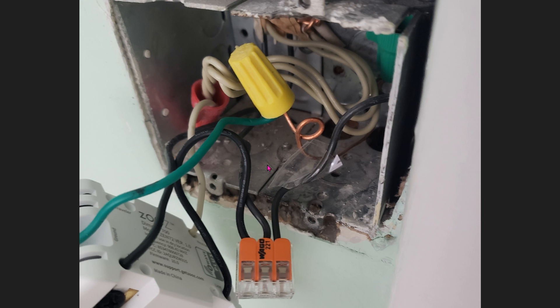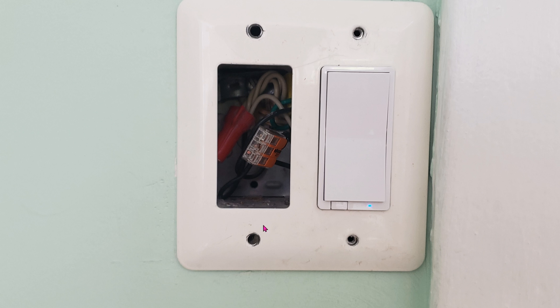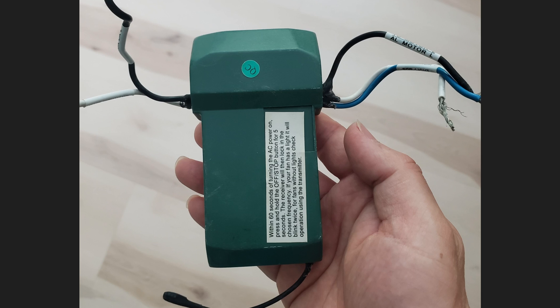You can remove it if you want, or you can leave it in. If you remove the module like I did, then you'll be left with one big gaping hole right here. We're going to fix that with a 3D printed cover. This is the old module that sits right into the fan. You can control the old fan module with a remote, but it uses 300 MHz, so obviously this will not work with the Sonoff RF bridge. On the right-hand side, this is all just for the fan. So your fan will have the black wire, the blue wire, and the white wire as well.